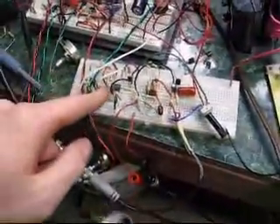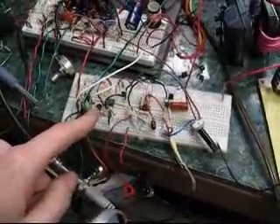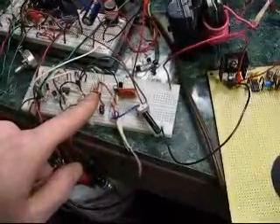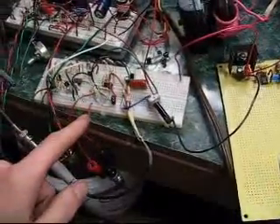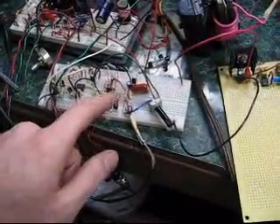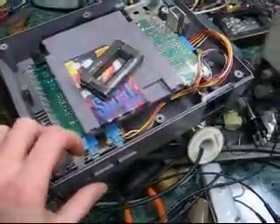Over here, this is the horizontal sweep generator. It makes a nice clean ramp. Synchronized to it are the sync clippers, which separate composite NTSC — it takes out the horizontal and the vertical. And the signal comes through this wire from my Nintendo. You can see it's got Tetris 2 in it right now.